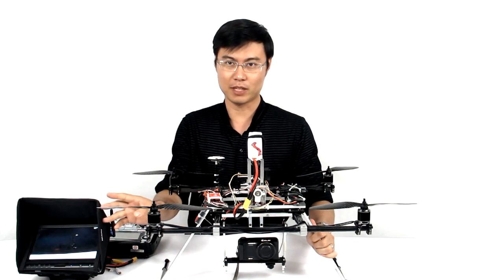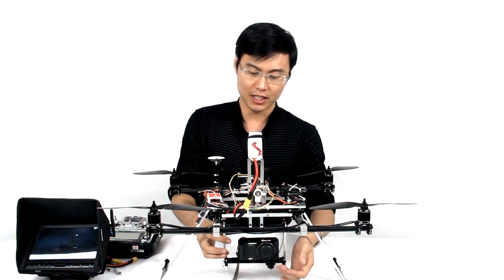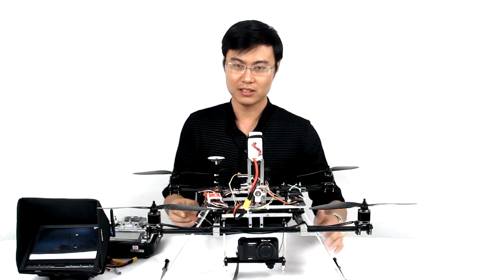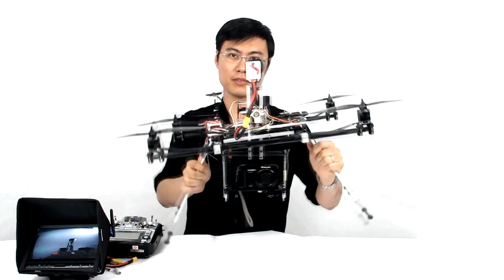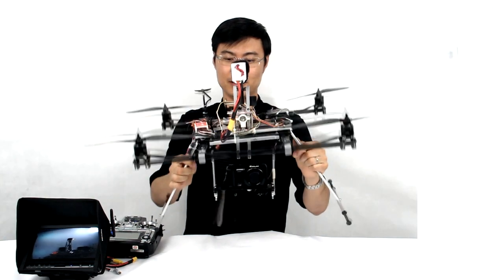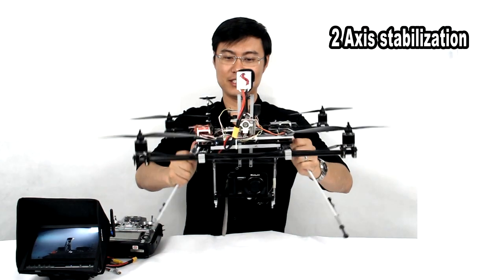You can also check the monitor here — it shows the image from this small camera. We also have a 580G transmitter on the frame, so you can see the live video. No matter how I move the frame, the gimbal stays stable. Try to tilt away, and do it a little faster.